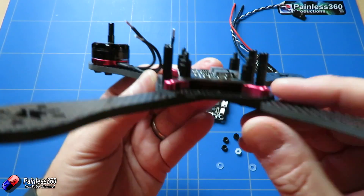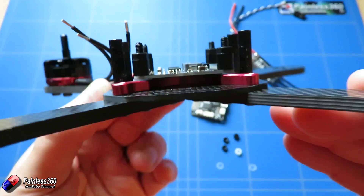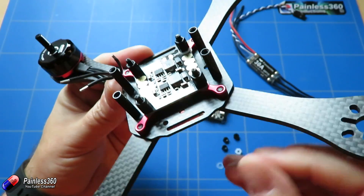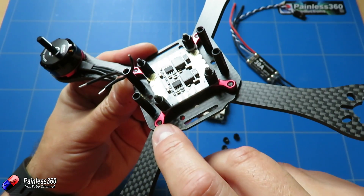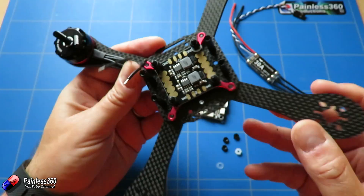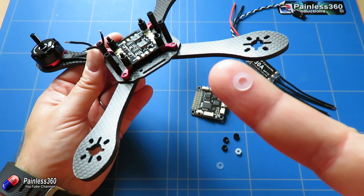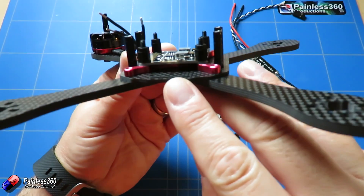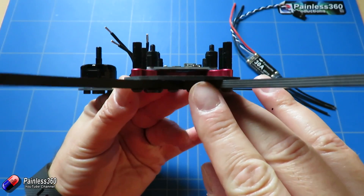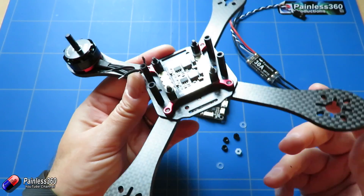The first thing we'll talk about is how we're actually mounting these boards. Hopefully you can see there is a little gap underneath. Rather than just mount the power distribution board directly on this aluminium anodised cross piece, I've actually popped some little M3 nylon washers underneath just to lift it off slightly, so I'll be confident that there's absolutely no chance of there being a short from the bottom of the PDB.